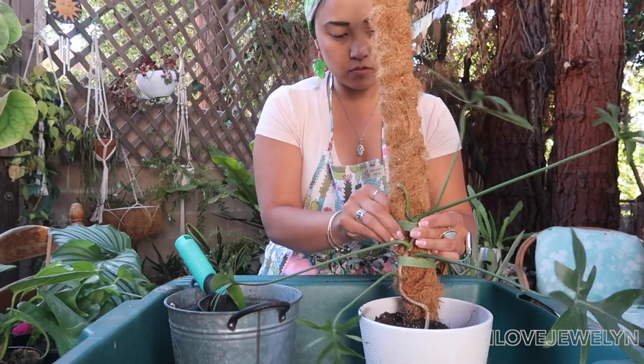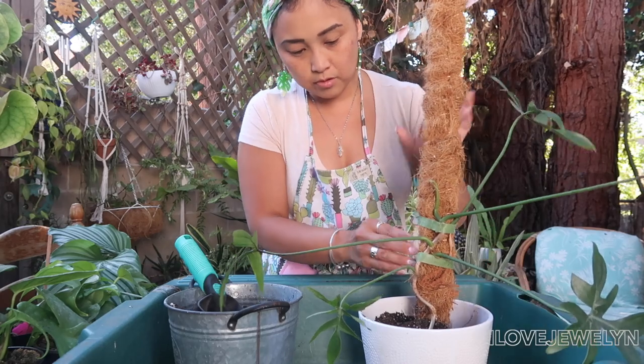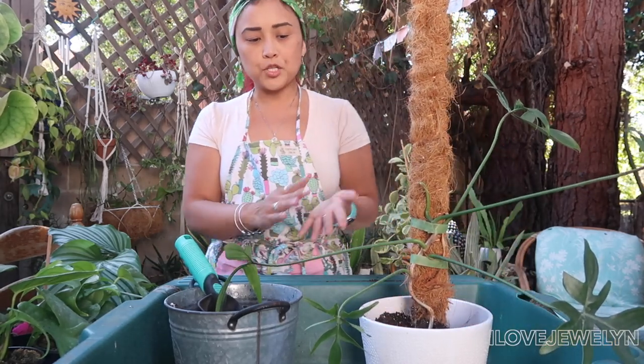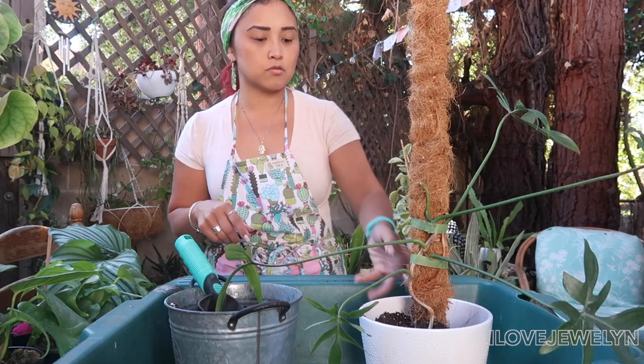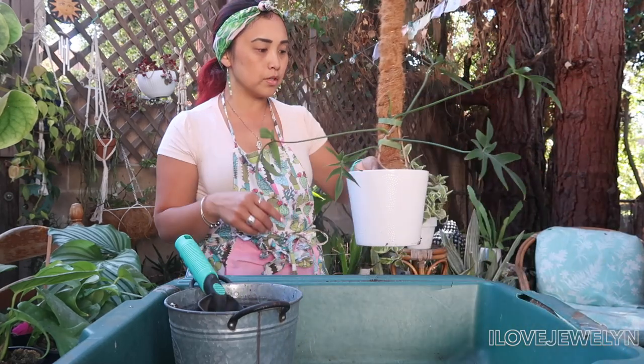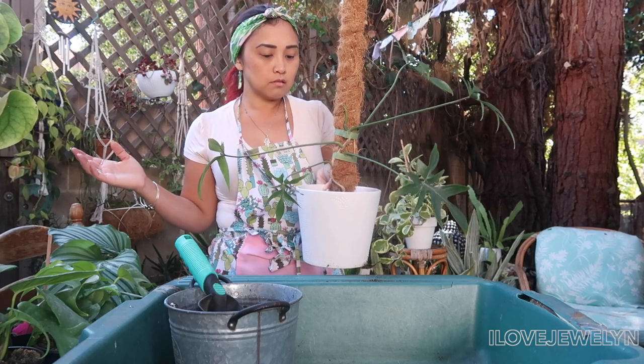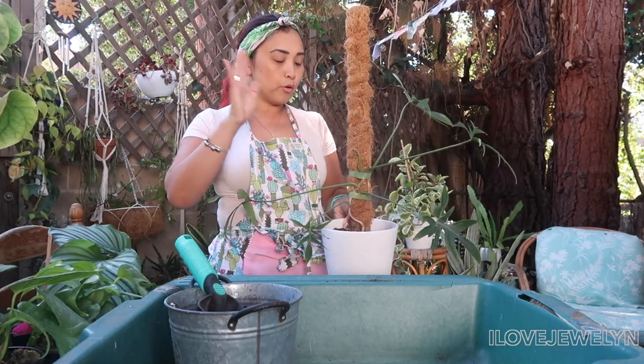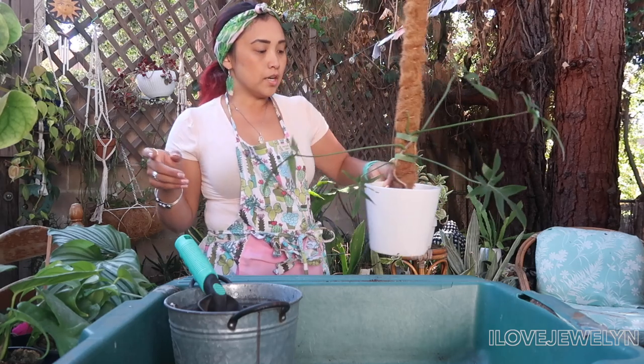It's a gorgeous day and I'm just happy I'm able to dedicate what little time I have to the collection, especially since I want to take a few plants to Las Vegas in a couple of days. Look at that — I love that I was able to put it in a bigger planter with a large coco coir pole. I wish it luck.